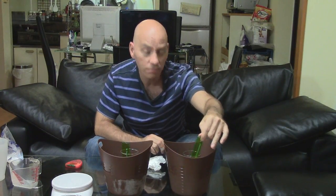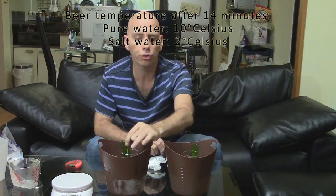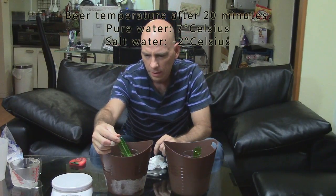Coming up on 14 minutes, the beer in the regular bucket is now 10 degrees exactly, and in the salt bucket we have about 2 degrees. So there you have it — in less than 14 minutes, probably 10 minutes actually, you can get a beer that's very drinkable and cold. If you wait a few minutes longer it gets even colder of course. I'm going to keep waiting and we'll see how much longer it takes for this beer to get to zero or maybe below zero. At 20 minutes, the regular water beer is at about 7 degrees, and the salt water beer is at minus 2.